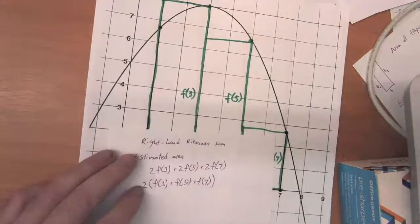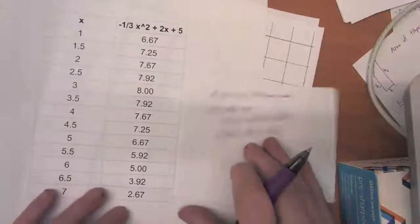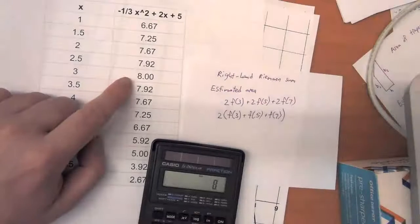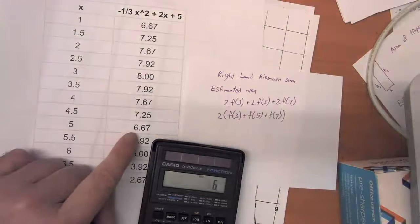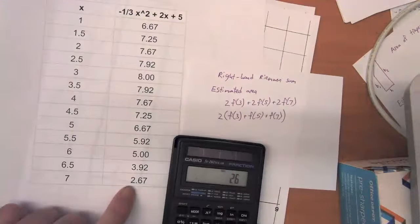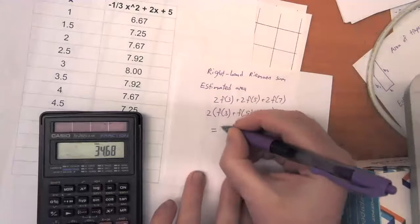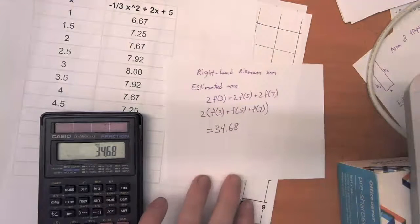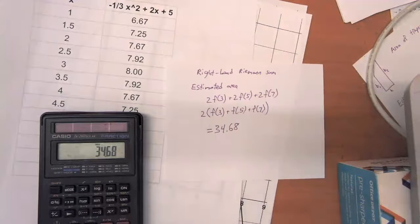Grabbing our table and calculator, F of three is eight, F of five is six point six seven, and F of seven is two point six seven. Multiplying that sum by two, our estimate for the area is thirty-four point six eight. And like I said, we think that's going to be a lower bound — we think the actual area is going to be higher than that.